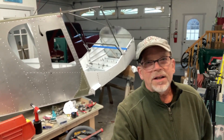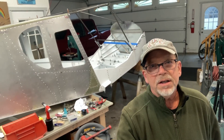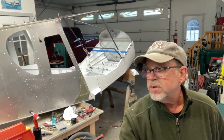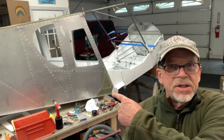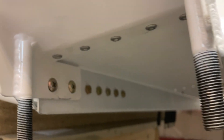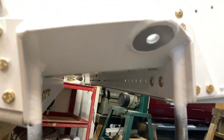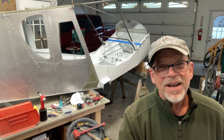Hey, welcome back to the channel. We're going to go over what it's been taking me to rivet the cabin on and marry that to the empennage here, and got into the gear bracket — very time-consuming project. But we got one completely done, so we'll be talking about that, so stick around if you're interested.